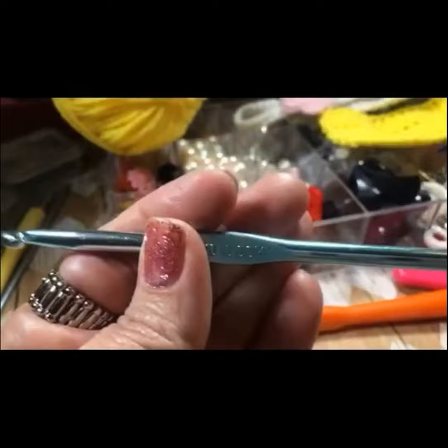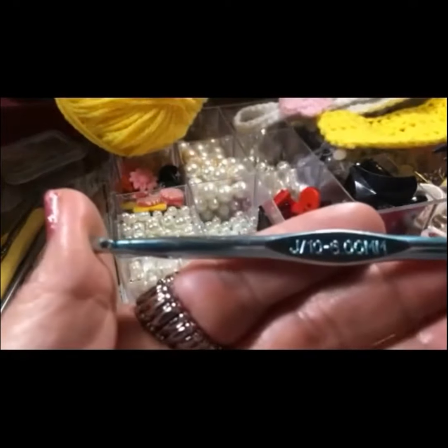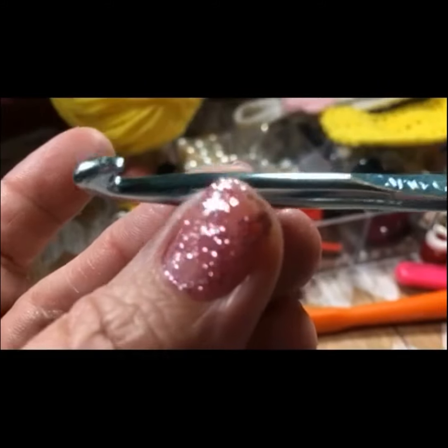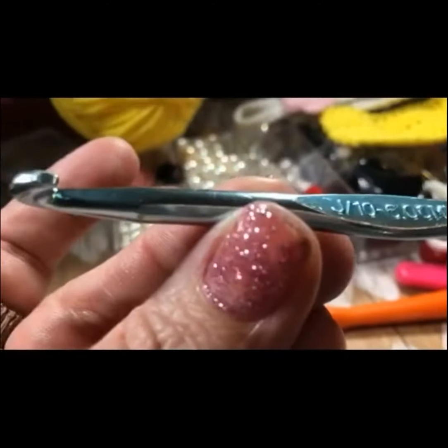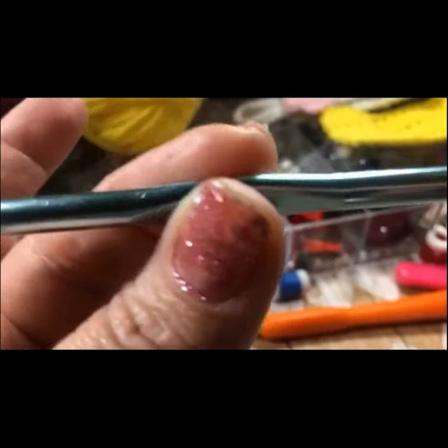So those are the sections — the anatomy of a crochet hook: the hook, the throat, the working area, the finger hold, and the handle.